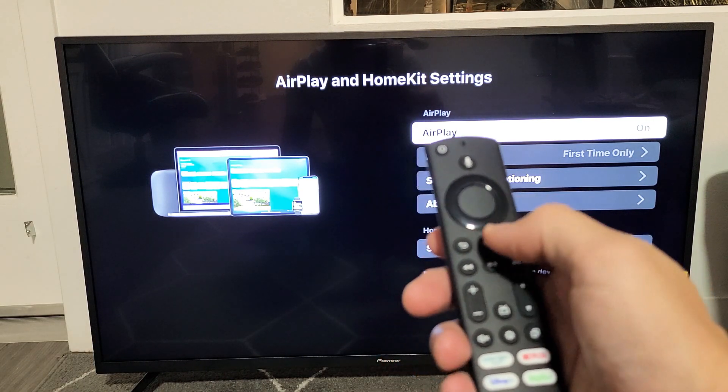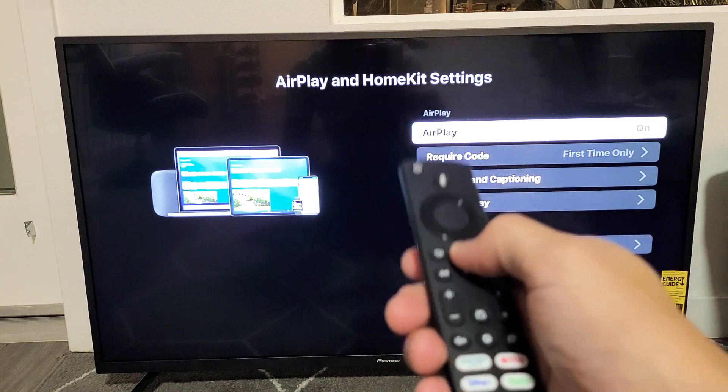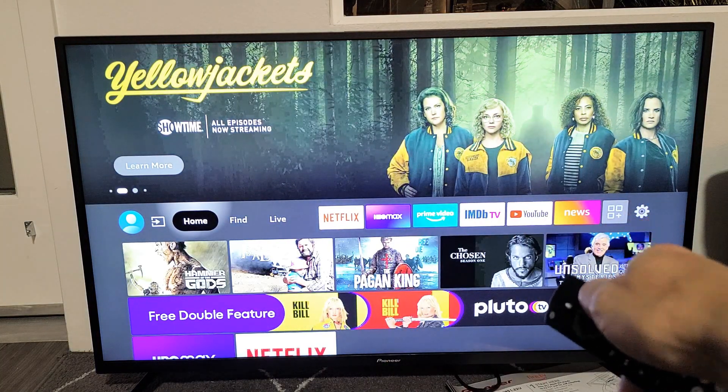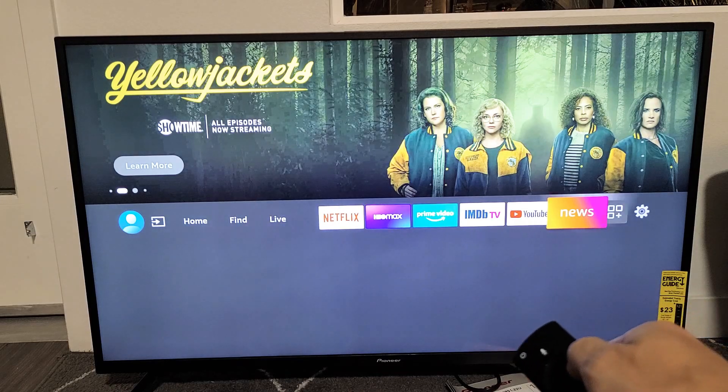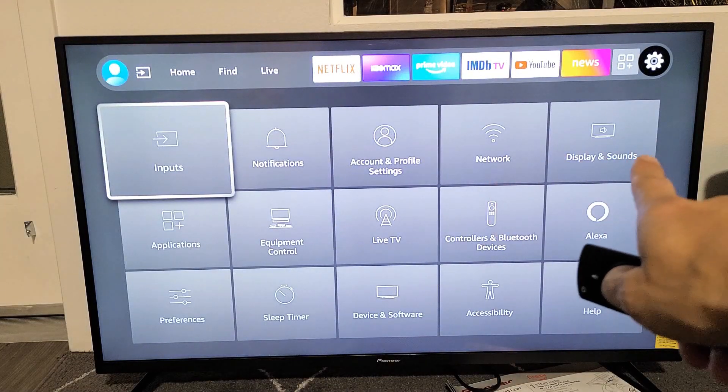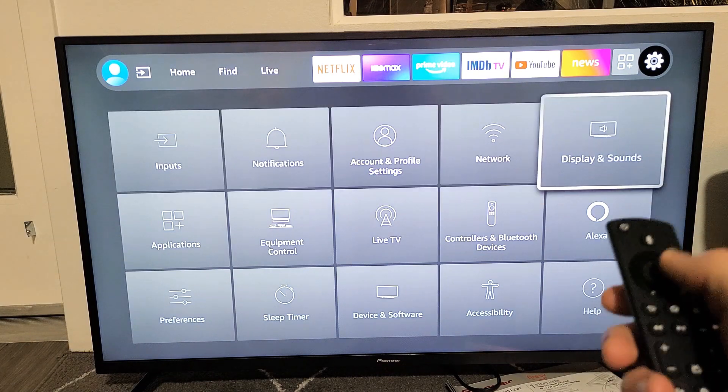First, let's go ahead and go to the home page. You can click on the home button on the remote. Then from here, we're going to go to the settings icon, the gear icon. We're going to go all the way over to settings, and now we're going to go ahead and go down to Display and Sounds right there.